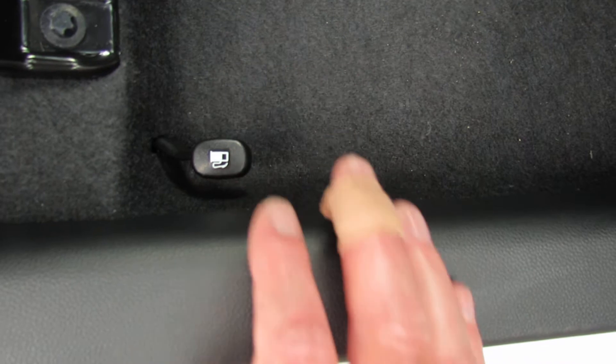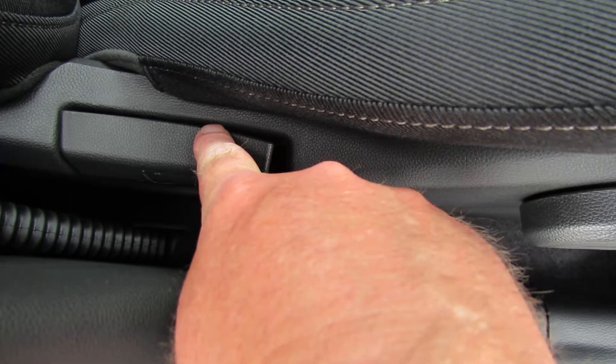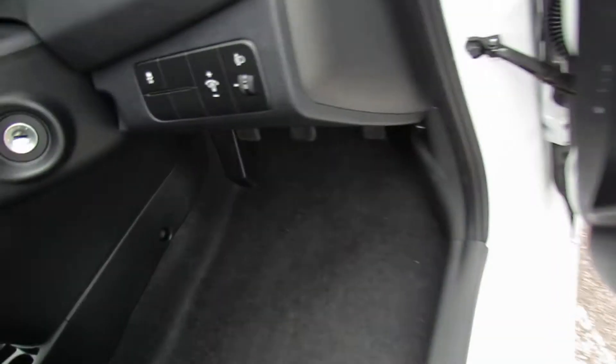This is the fuel filler release just down there by the door sill — you just pull that lever and it opens the flap up. That's the height adjustment for the seat, and that's for the backrest.